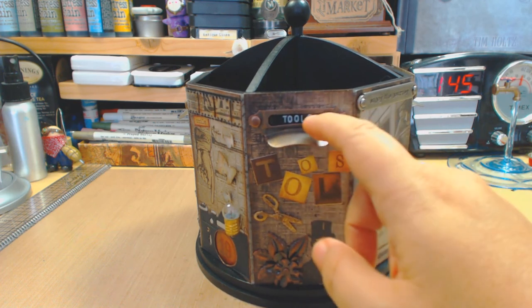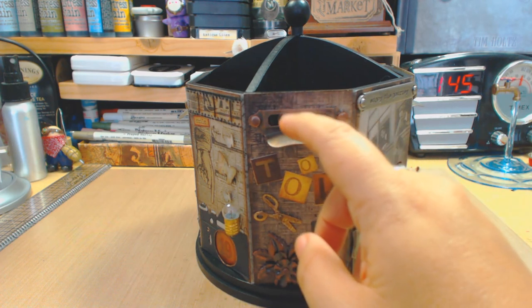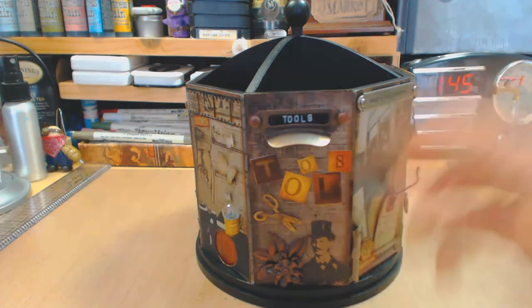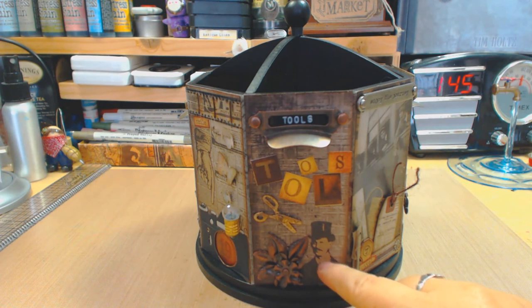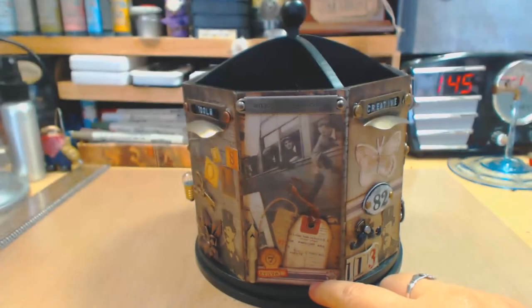In this section here you'll see I used the Tim Holtz label makers — you saw my video about the Smash label — because I wanted to make it very vintage. I created the labels, then I used Tim Holtz stickers here and put the word 'tools,' using the tool series since this is a tool carousel. I also used a lot of stamps; one of the stamps I used was the three men with the tall hats, then I embellished with the foliage metal flowers from Tim Holtz.